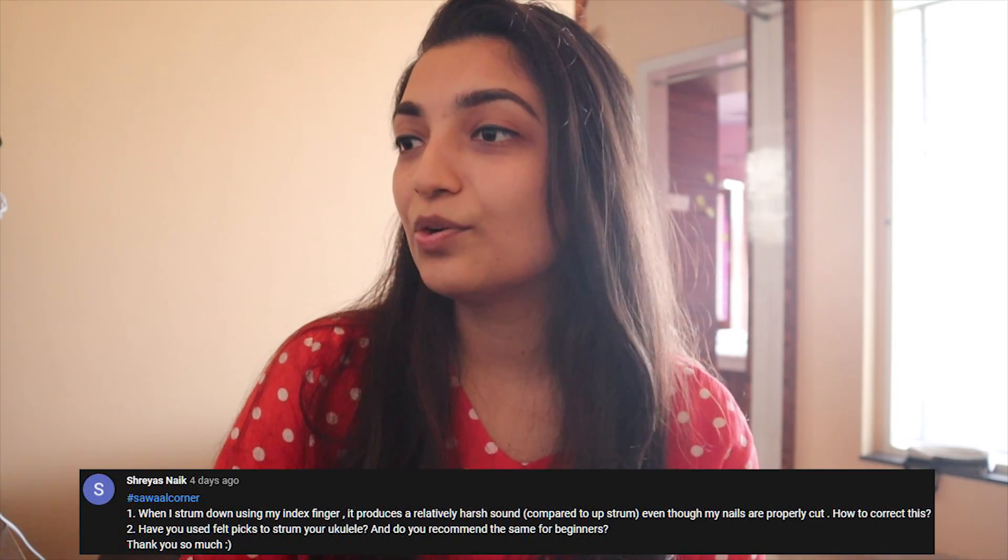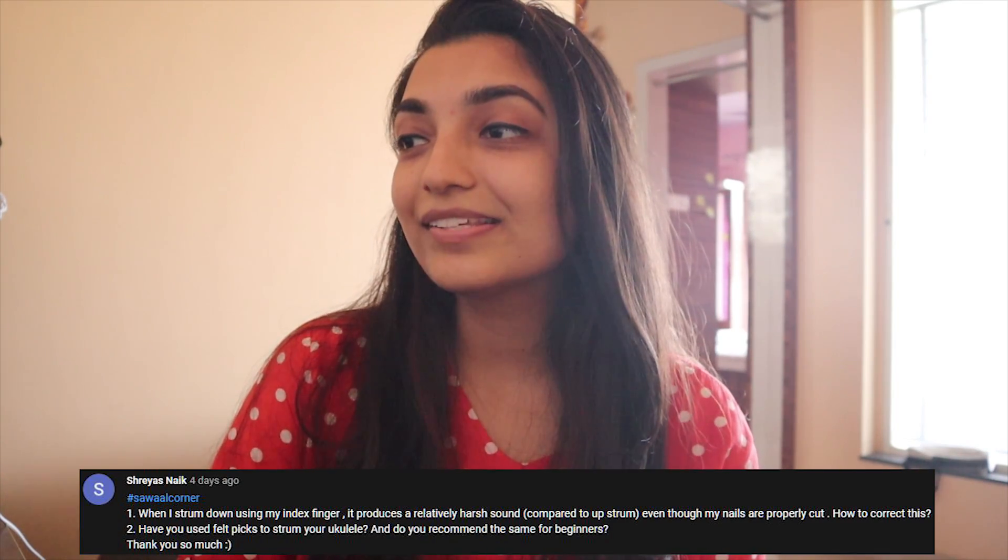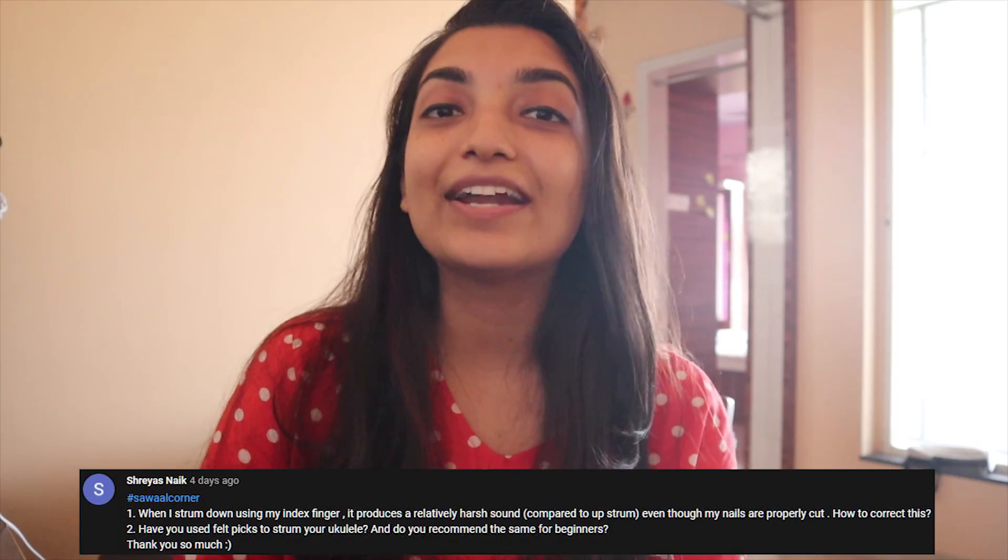'Have you used felt picks to strum your ukulele? And do you recommend the same for beginners?' I don't recommend using plectrum or picks on ukulele, because that is just not the way you play the instrument. It should be played with only fingers.